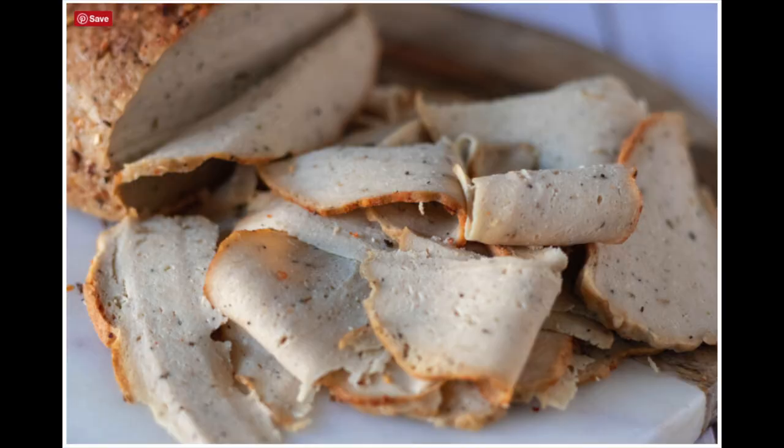Of all the seitan I have made before, none of mine have looked like this. This looks like a legit deli-style turkey. So that's what we're making today — I'm very excited.